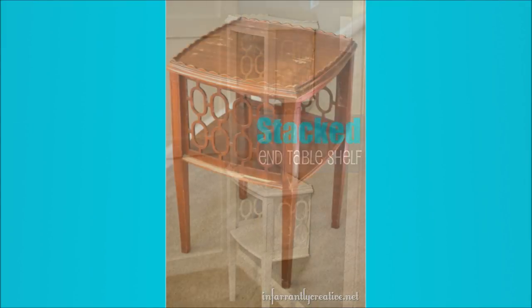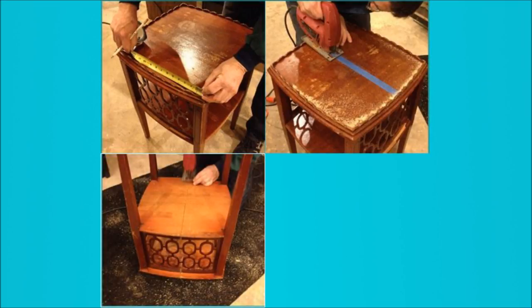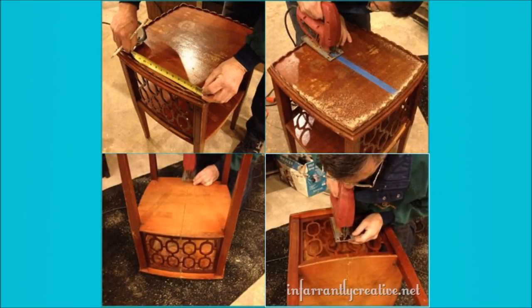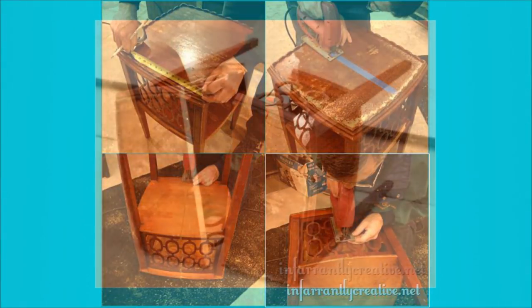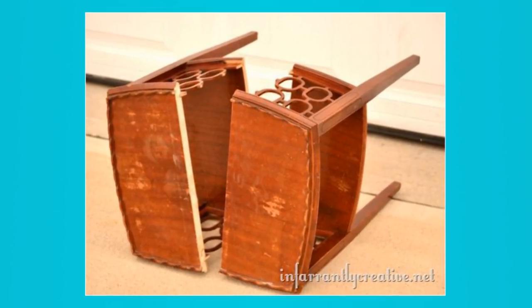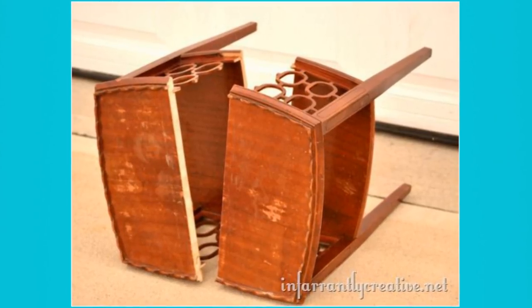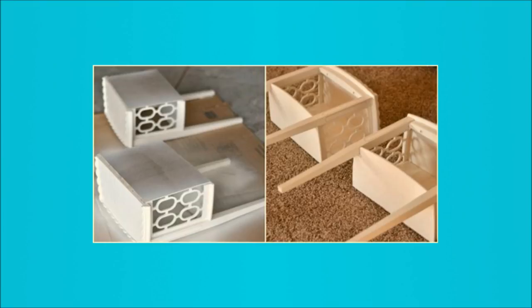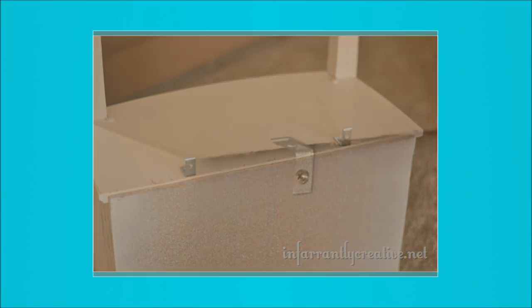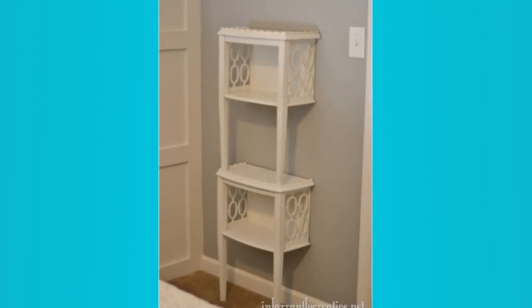5. Stacked End Table Shelf. Cut the end half with bead board added into the back for some texture. Cut more bead board to fit the back of each section and cut the ends of the table to make it more stable. Sand the piece using wood glue to put some of the trim back in place, beginning with 60-grit sandpaper and working your way down to 220-grit, then wipe it clean. Prime and paint it, then drill corner braces to the bottom. Position the bottom half of the table in place and screw the other end of the corner brace into the wall. Finally, stack the other half of the end table and repeat.